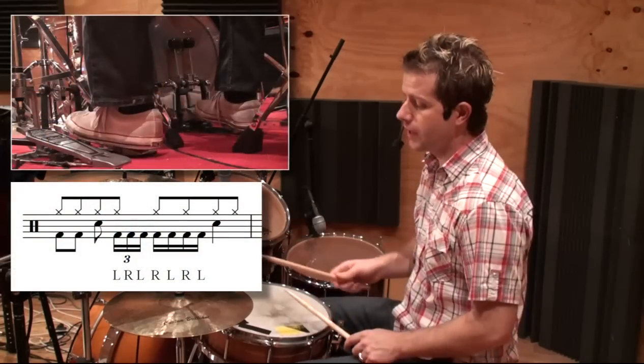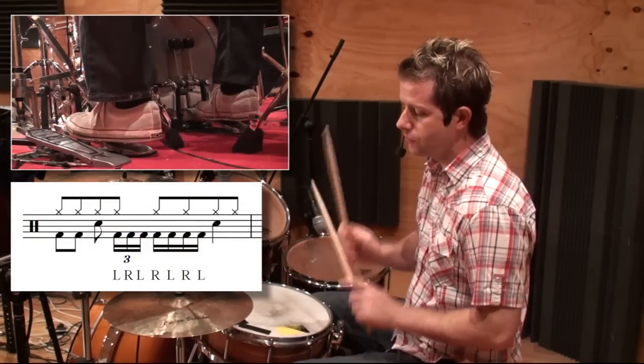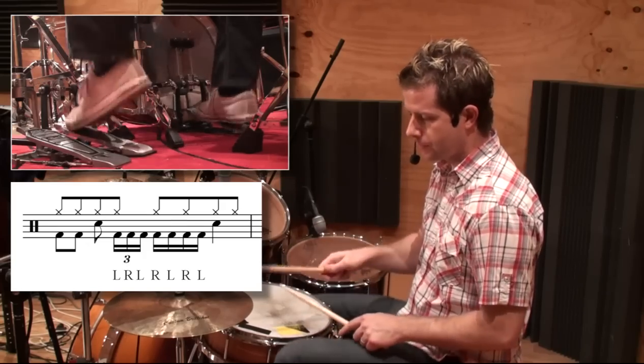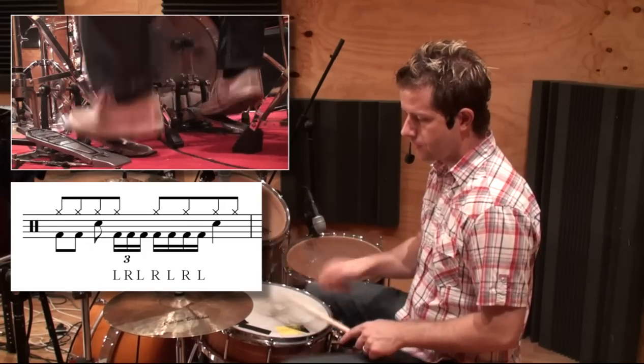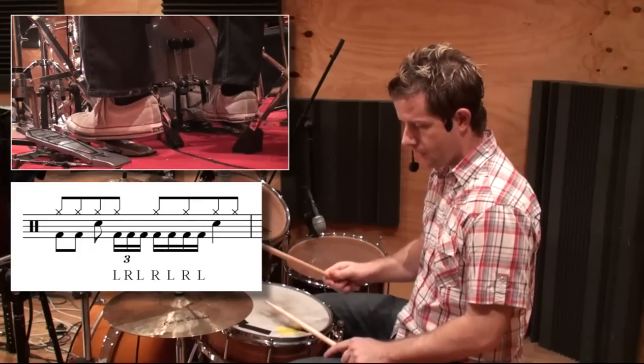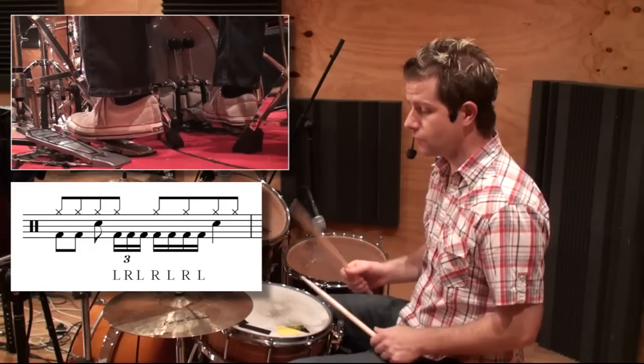So now, if I do it really slow, it's like one and two. And then we add in the 16th notes as well.